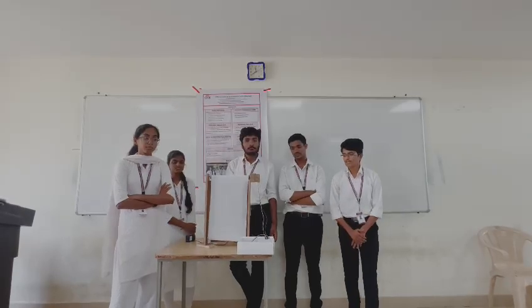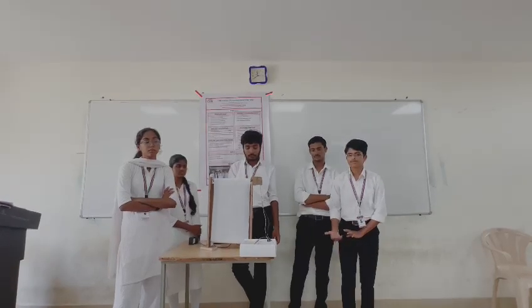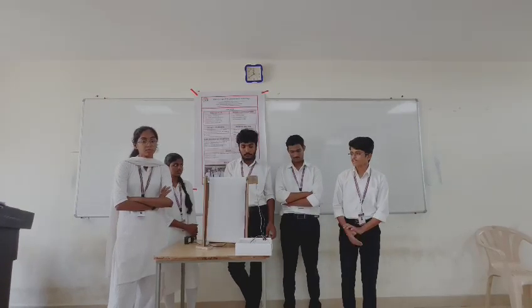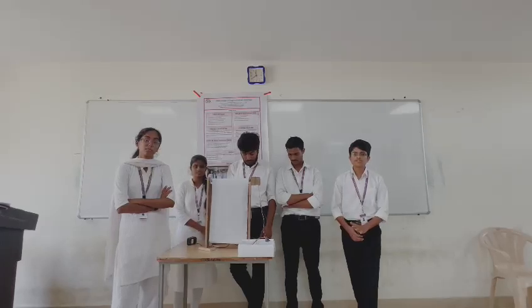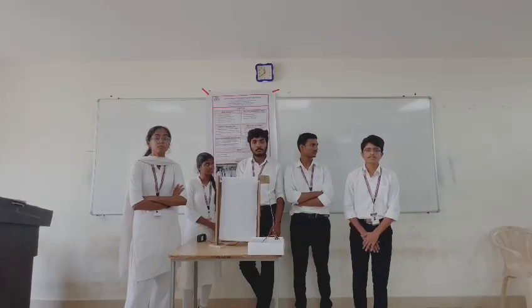In conclusion, we have developed a project called RoboSwipe where the board moves using a switch, and a duster placed at the back cleans the written part. This board is portable and mainly useful in educational institutions. The major components are the Arduino board and the motor. Thank you.